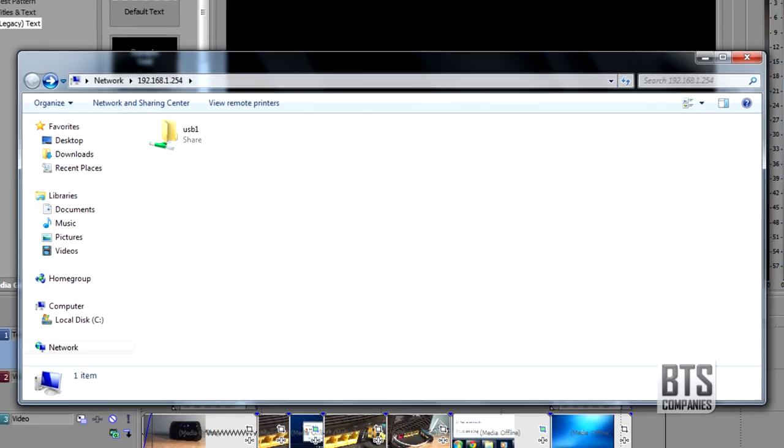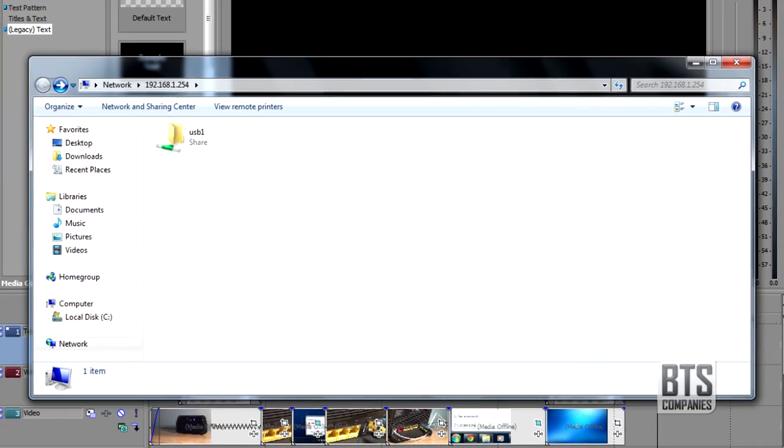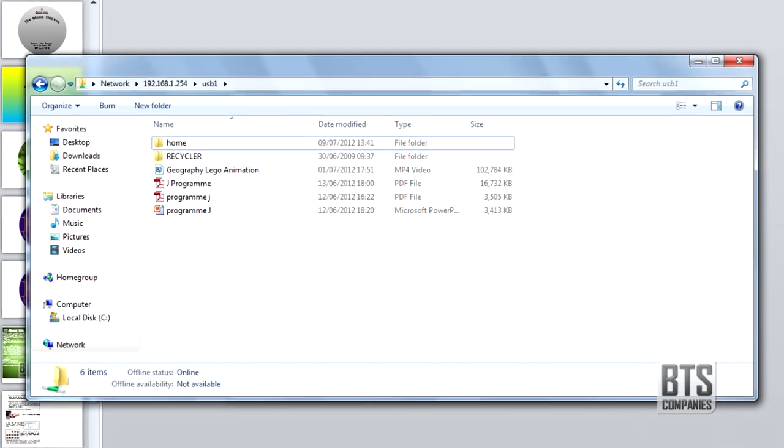You will be greeted by a Windows Explorer window in which your USB stick will be displayed. You can then double-click on it and all your files are there.